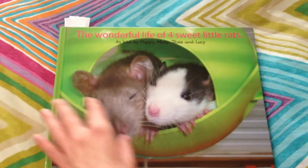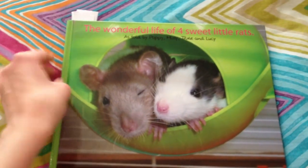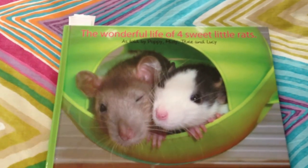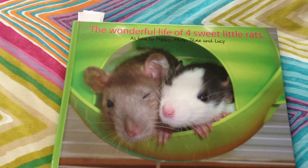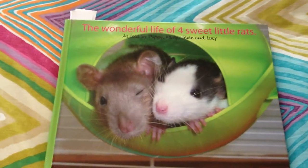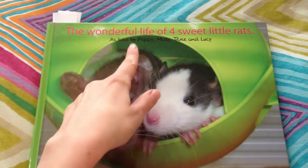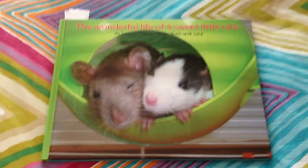I'm keeping their pictures in a book that I made on a website called Photobox, where you can make photo albums. I made it into a story as if it's told by the girls I had at the time: Poppy, Trixie, and Lucy. I didn't have Misty at the time, which is why she's not included.